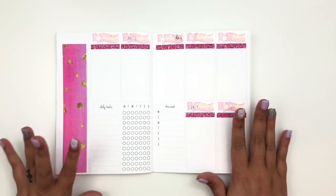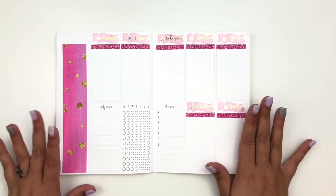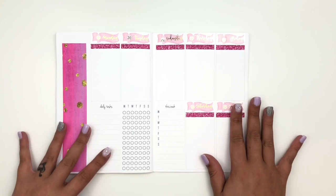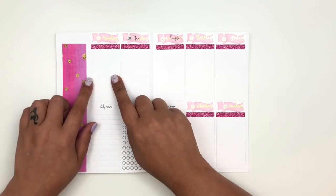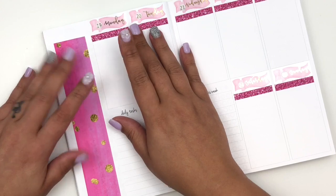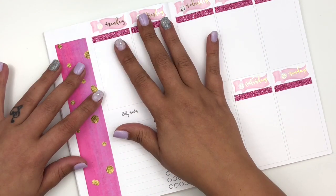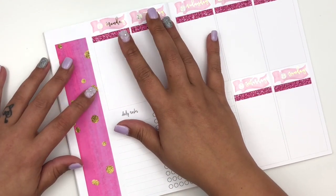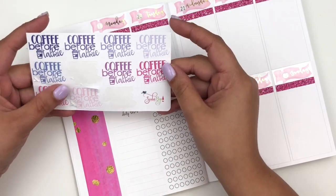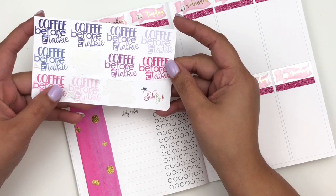I went ahead and pulled those up and changed them out for the hot pink, and I think it looks so much better — like a hundred times better. I'm glad I did that. Now I'm going to zoom in and we can start on Monday. The first thing I want to mark for Monday is that it was Coffee Monday. I pulled these from Soda Pop Studio — it's looking a little rough, I know; it's been well loved.